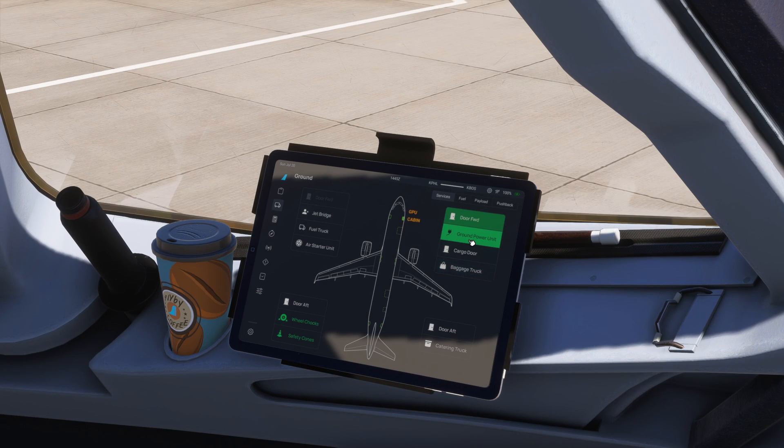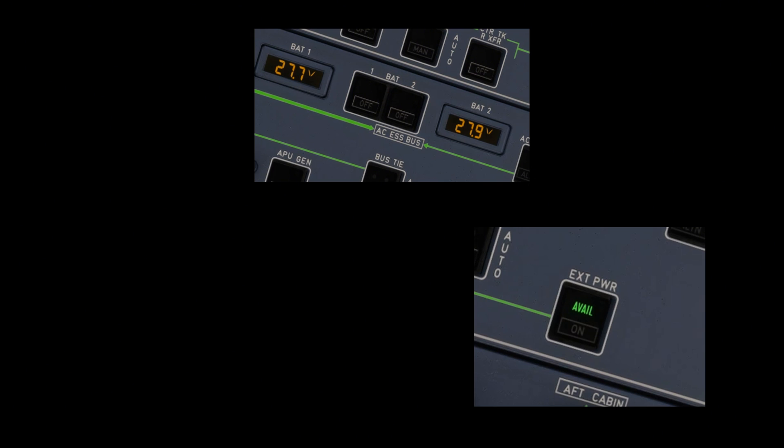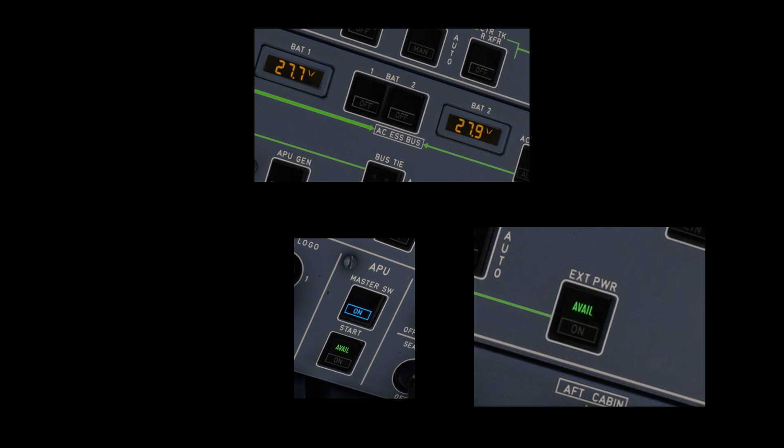We can now remove the external power by clicking the dedicated button. The plane is now self-powered. But wait — that APU thing might have raised some questions. So far we have talked about the battery, the external power, and now the APU — all of them are about giving electricity to the plane.